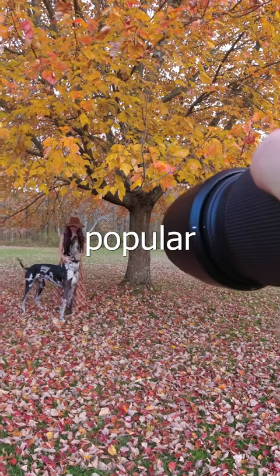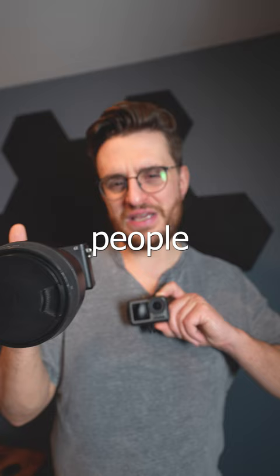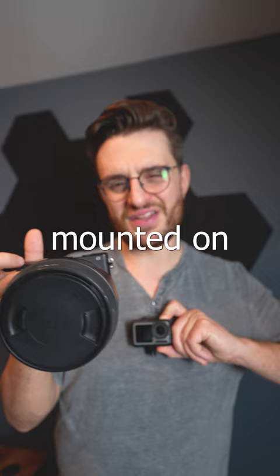POV photography is becoming a very popular format with a lot of creators, and most people mount it on their chest or their head. But I didn't really like that solution, so I got this little guy right here.